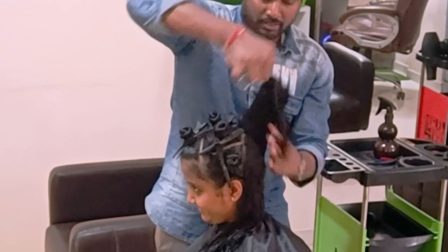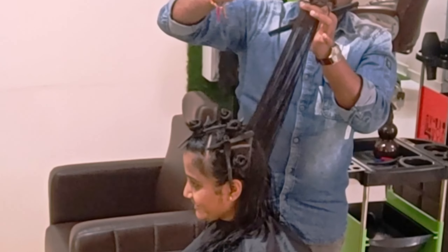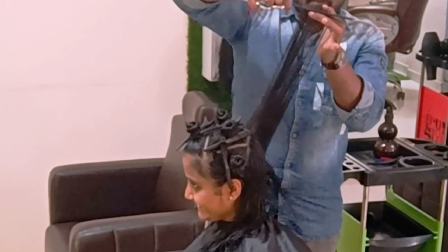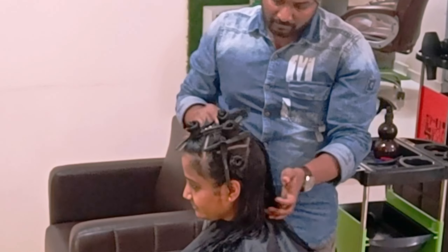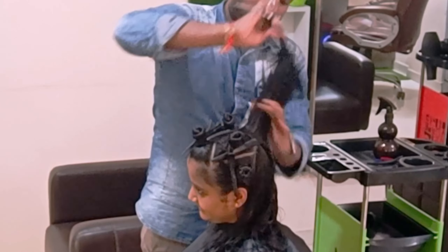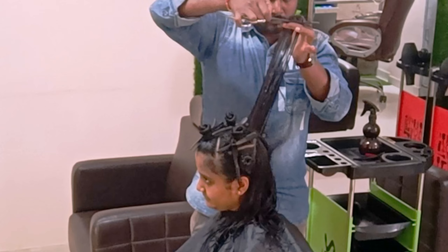I don't want to cut too much of the layers compared to the previous haircut, because my client does not want anything to collapse in the length. Considering that, I am just focusing on adding layers apart from the length.